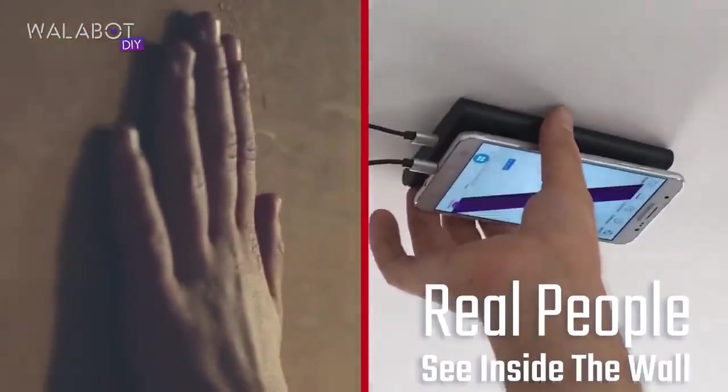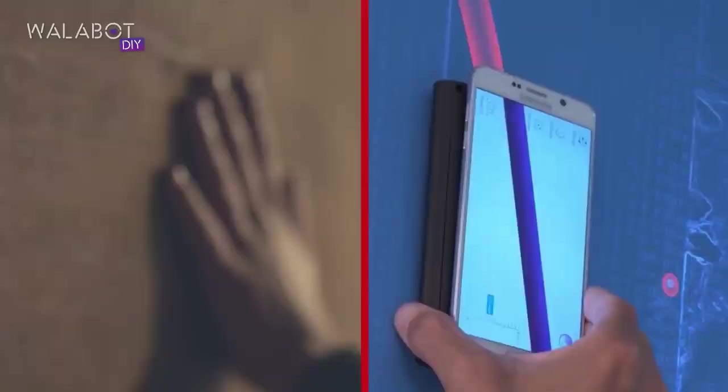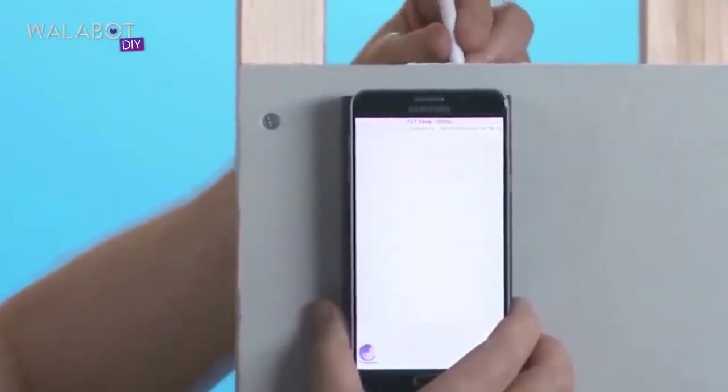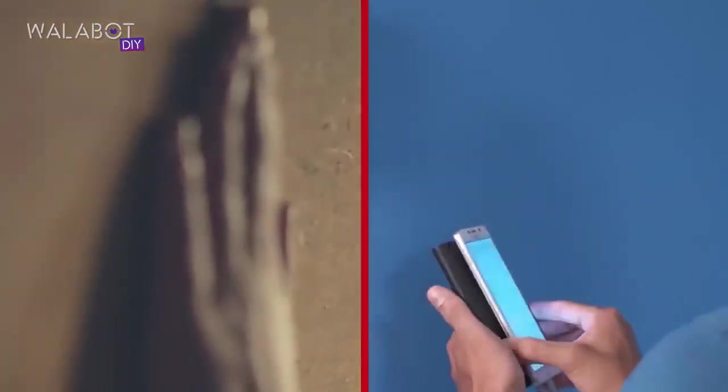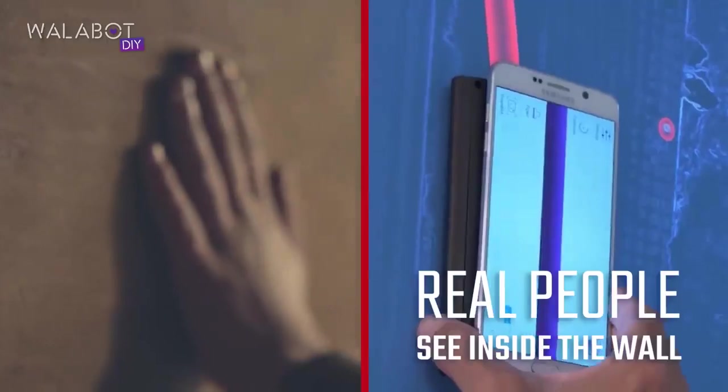I want to tell you about the Wallabot, and I'm going to do that by describing to you why we bought one. It is a great product. It works, it does what it says, and more. I use it basically as a glorified stud finder and it works insanely well at that. I will never buy a stud finder again.